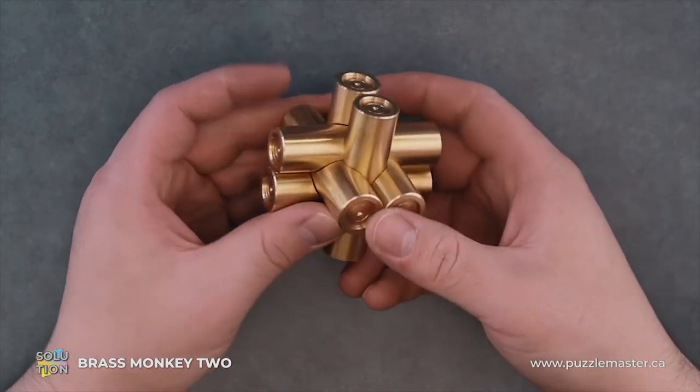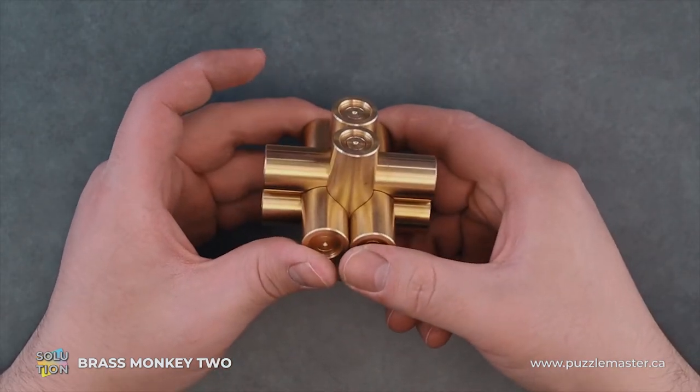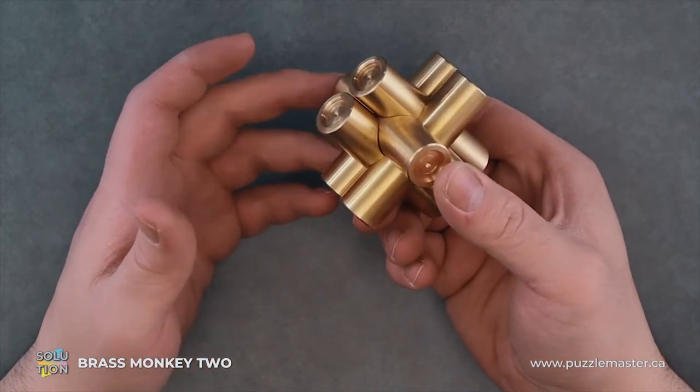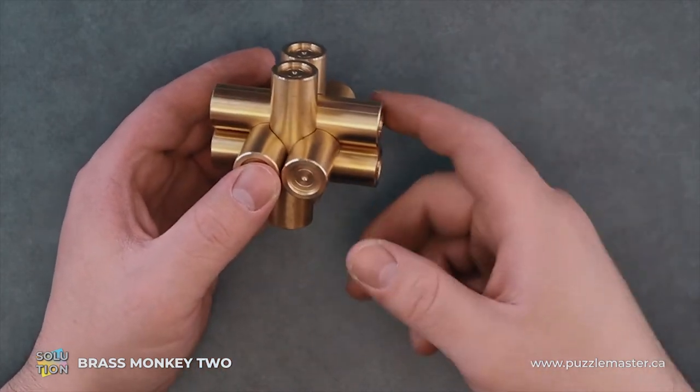So here we have Brass Monkey 2 and this plays off of the look of the Brass Monkey 1. It actually looks identical. It also looks like a traditional pipe burr, but this one has a few tricks.